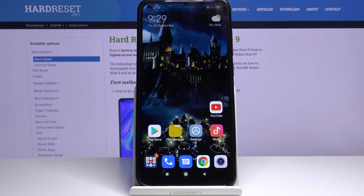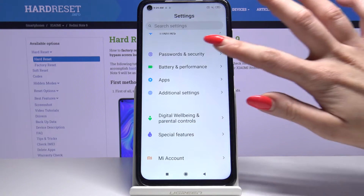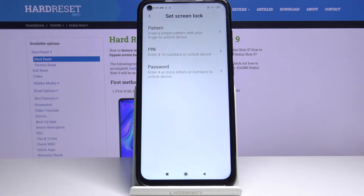Hi, in front of me is Xiaomi Redmi Note 9 and today I want to show you how to set up your screen lock. Open settings, scroll down and choose passwords and security. Then passwords and over here pick one of the options.